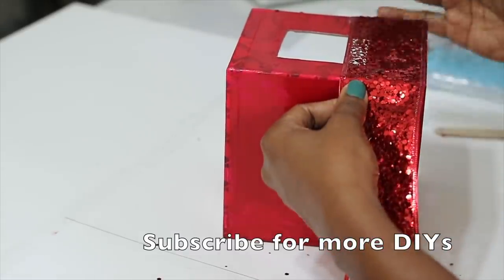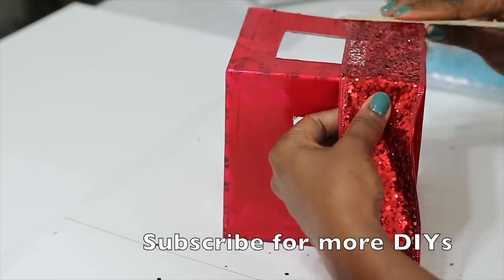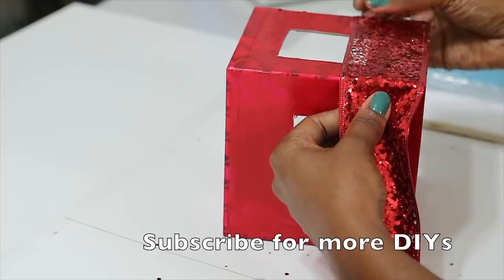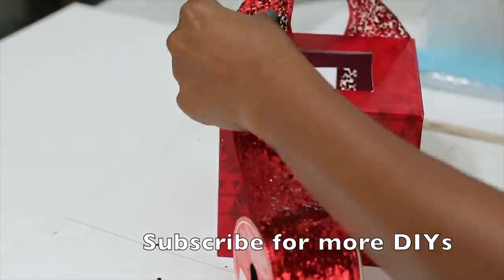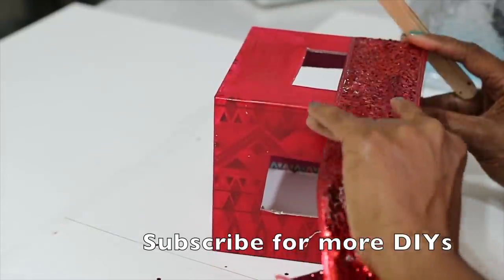Hey guys, if you haven't subscribed to my channel yet go ahead and hit the subscribe button. I have a lot of Christmas videos coming up, and when you subscribe it doesn't cost you anything. It's just your way of being able to get back to my videos and know what I'm doing, so definitely hit the subscribe button.